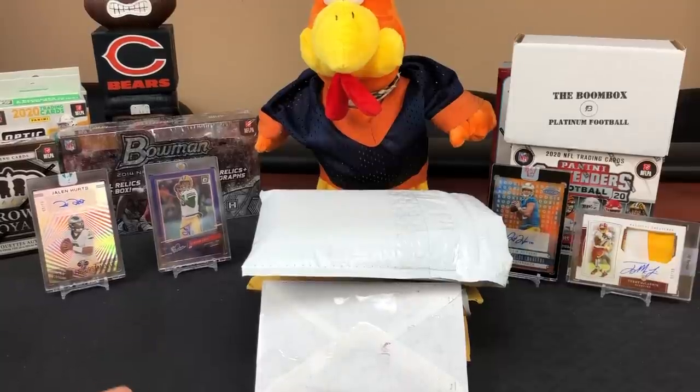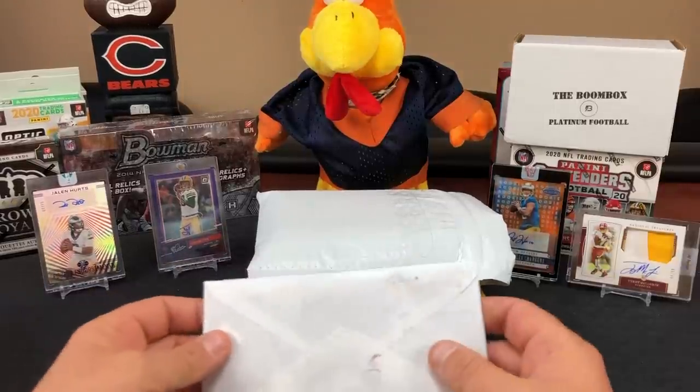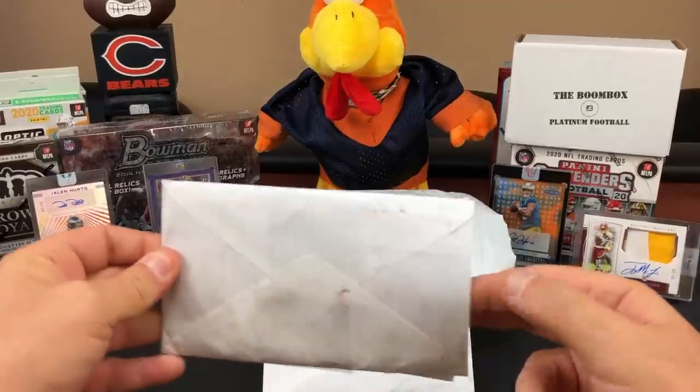I got that in here, and then I've also got a redemption back from Panini in this stack as well. Another one - you're getting one every six months, right?